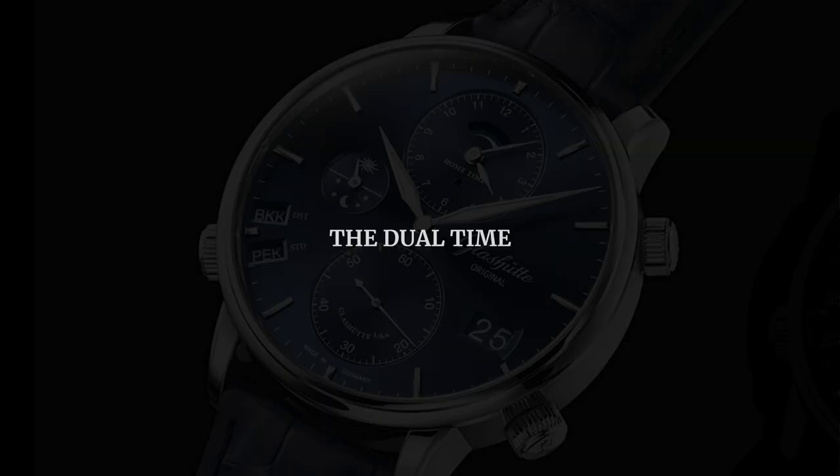Hi everyone and welcome, I'm Ben. So dual time, GMT and true GMT watches essentially provide the same function, which is to give you the time in two or three different time zones. But they are not created equal. So let's start with a dual time watch. What's important with a dual time is that it works on a 12-hour scale, which means the hour hand will go around the dial twice in a day, or once every 12 hours.